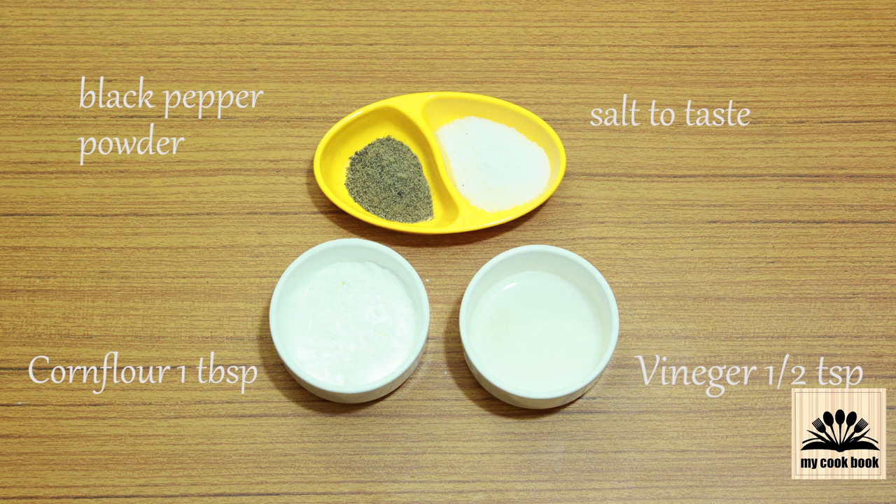Black pepper powder, salt to taste, 1 tablespoon corn flour for thickening the soup, and half teaspoon vinegar — this is optional.